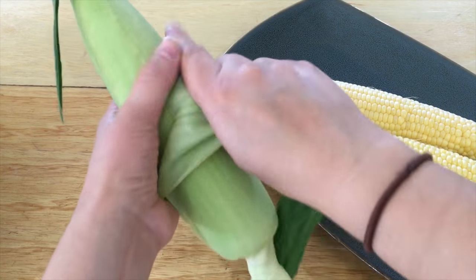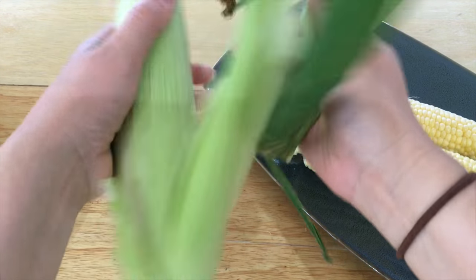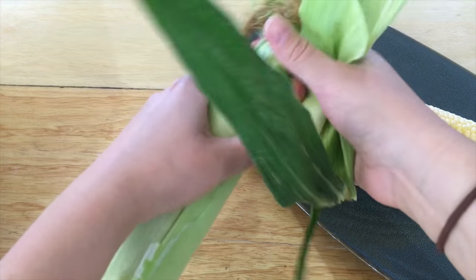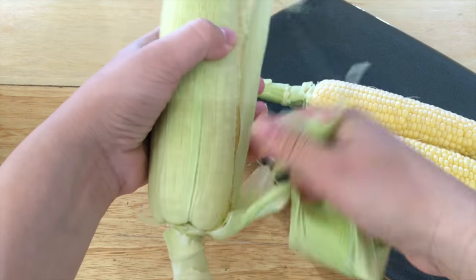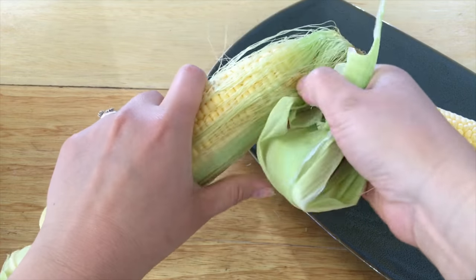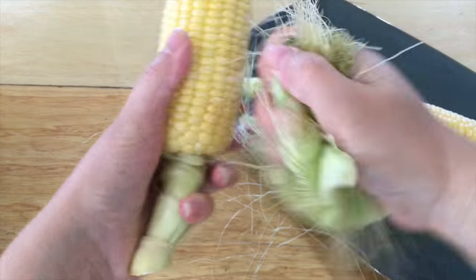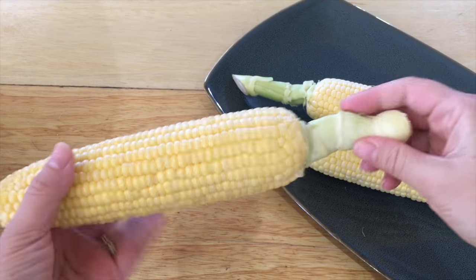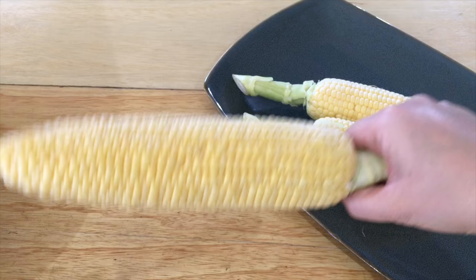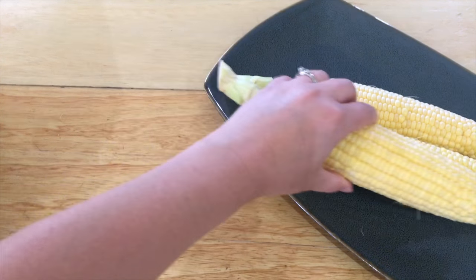The first thing I'm going to do is shuck the corn — just going to get all of this corn husk off. That looks pretty good. I'm going to leave the stem on so that it's easy to hold when you're eating or even having it on the grill.